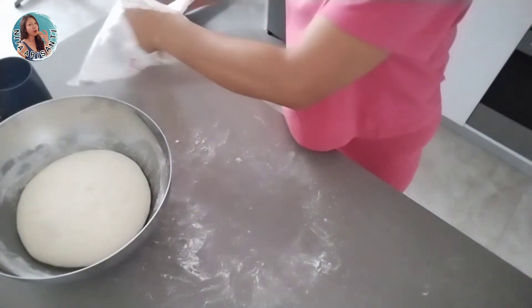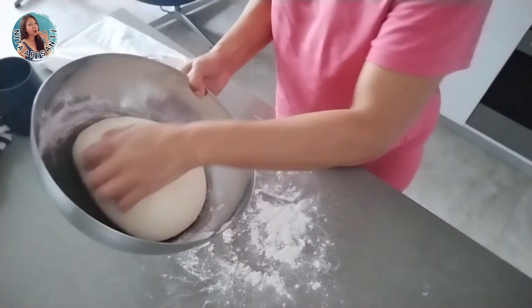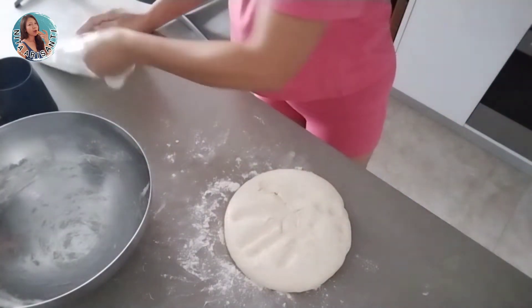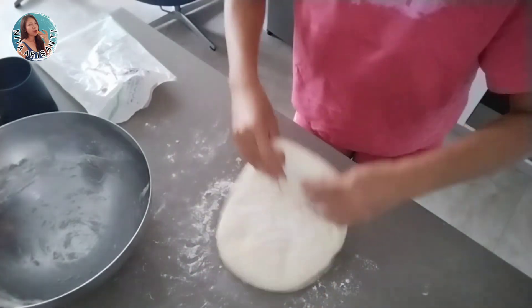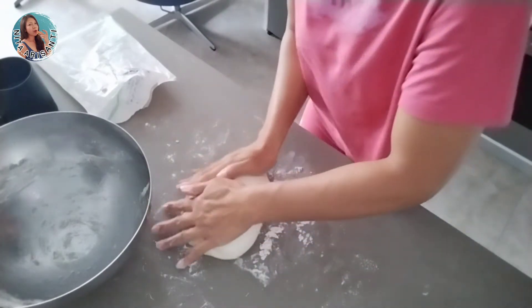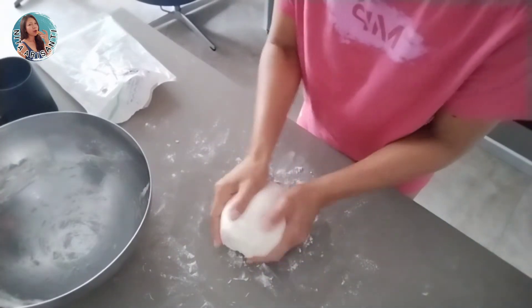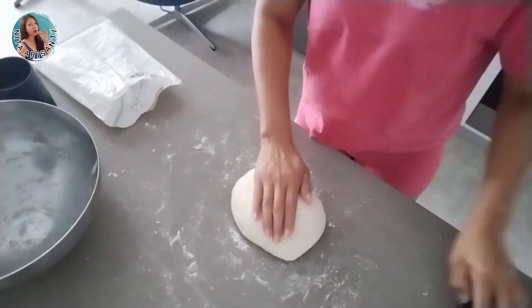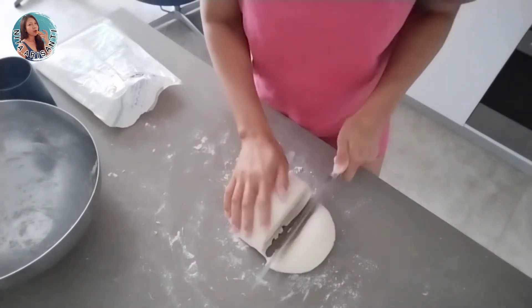I'm going to put flour onto the work surface again — be careful to fold the dough. Now I divide it into three, just making three pieces.